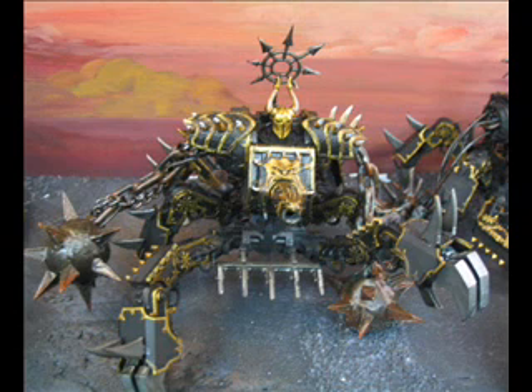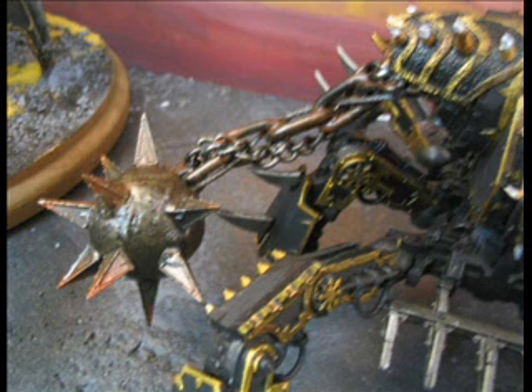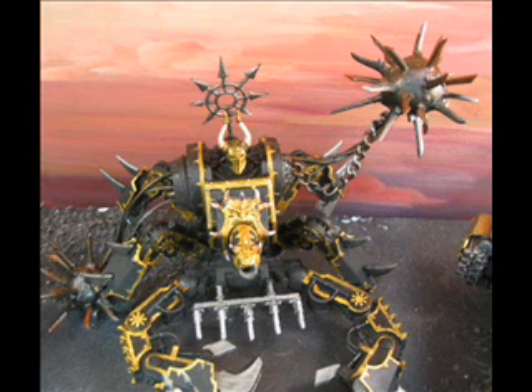We did do a couple of conversions here - these are mostly on the defilers. You saw this in an earlier video with these ball and chain things. We got some chain from a hardware store, glued it all together, reinforced it, also gluing with some smaller and different caliber of chains. These are epoxy sculpt balls, and these spikes here are the tips from the Cities of Death kit - from some of the parapets that have those spikes on it. That's my favorite one.